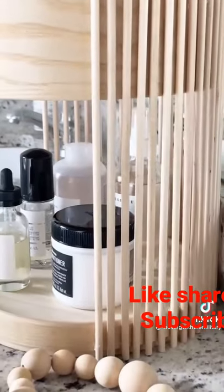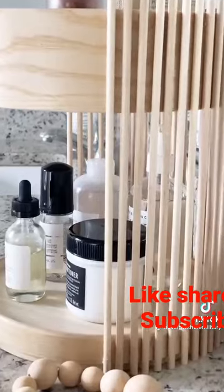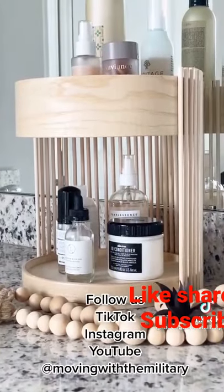It looks great in a bathroom or you could even use it in a kitchen. Follow us on TikTok, Instagram, and YouTube for more DIYs and makeover tips. Bye-bye.